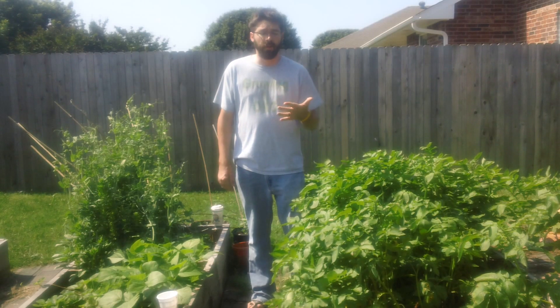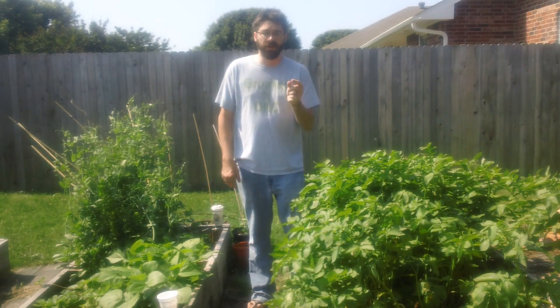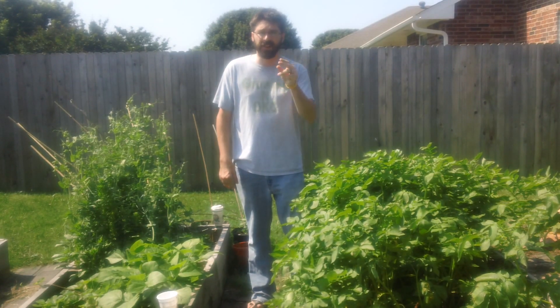If you can't find ladybugs in your area for whatever reason, then what you're going to want to do is check under each leaf for the bright orange larvae and just squish them between the leaves.